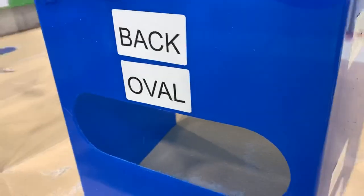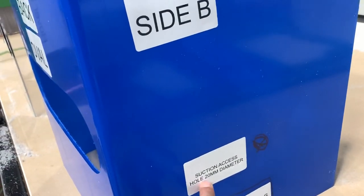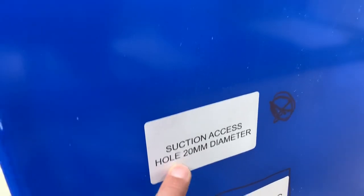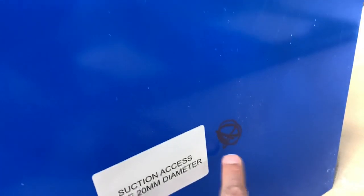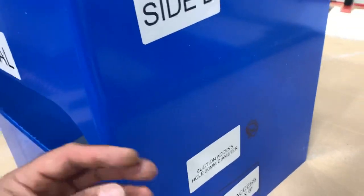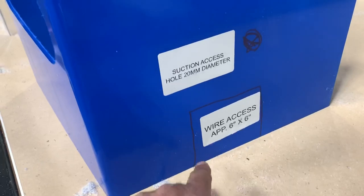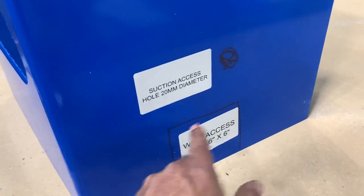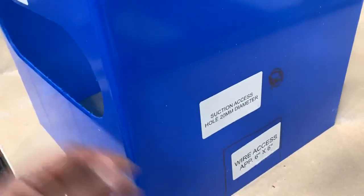Options I've seen added to it: I've seen access for a suction tube — the diameter I have is 20 millimeters, and I can locate that anywhere, probably on the side, which would give you negative pressure on the inside. The second option I've seen is a wire access for tubing, wires, or anything going into the patient.